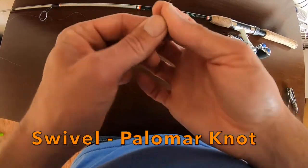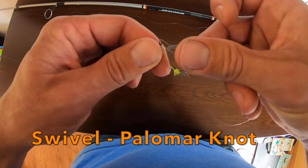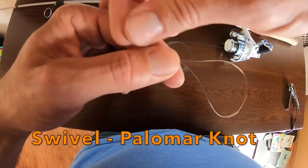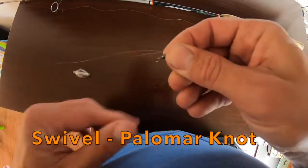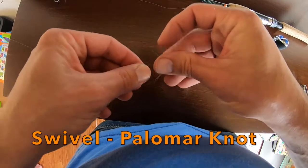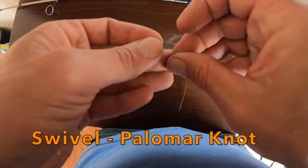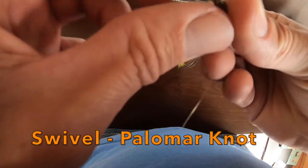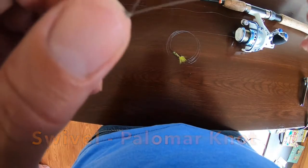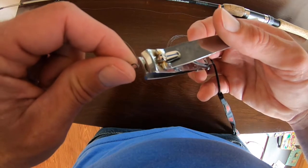Tie whatever knot you like. I like to tie a palomar knot. Take it through the eyelet, pull a good amount through — about eight to ten inches — makes it easy. Back through the eyelet, give yourself a good inch and a half to two inches here. Take the loop back over your main line, tag back through that loop, take your swivel through there, grab your tag and main line, and pull it tight. Then trim.